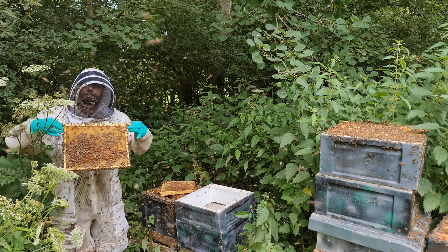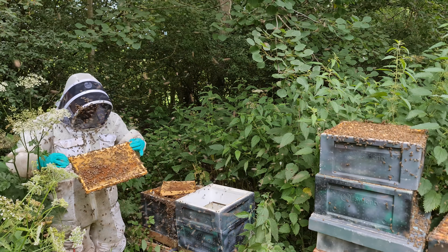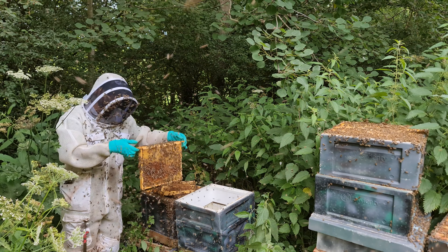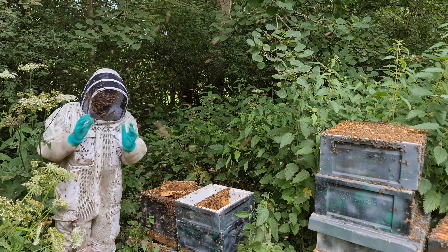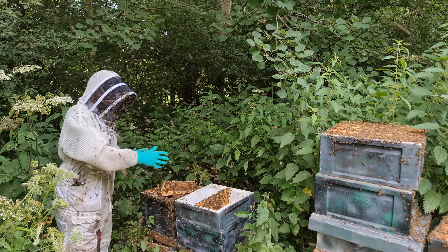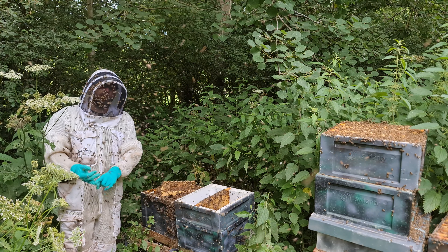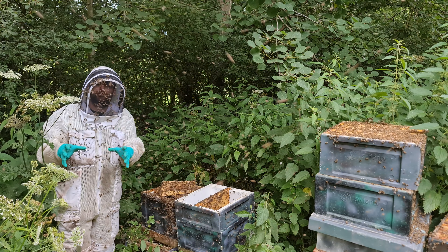So there we go — now I've got a frame, doesn't matter whether it's got brood on it or not, but it's got the queen on it. You can definitely see the queen right here and it's got no swarm cells on. Take this frame and put it into the new box. This manipulation is so, so easy — it really is. All you need to do now is even the colonies out. In this new side of the split you want the queen, about 50% of the brood, loads of bees — put some honey on top as well. You've made a new split.